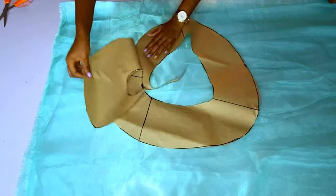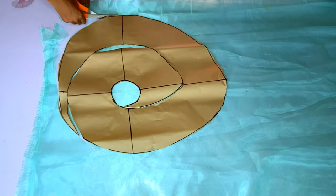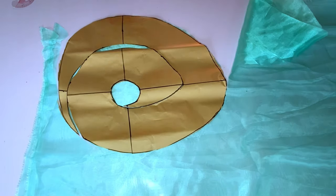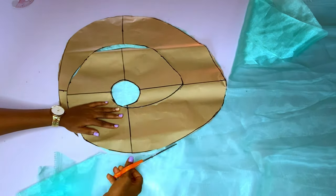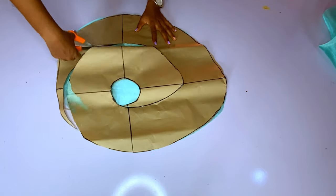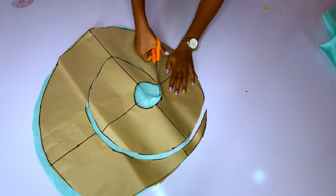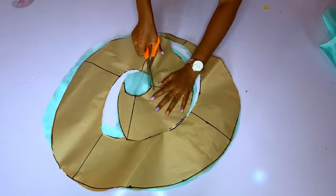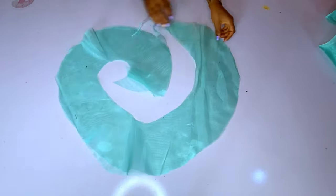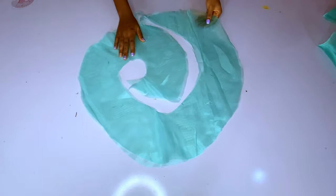Here is my organza. I have folded it into two because I want to double it so it will look thick — organza is very light. In my former video I used Ankara fabric as lining, but for this one I am not turning anything. I will just throw the crinoline around the edge and fold. I am done cutting this one and will set it aside.